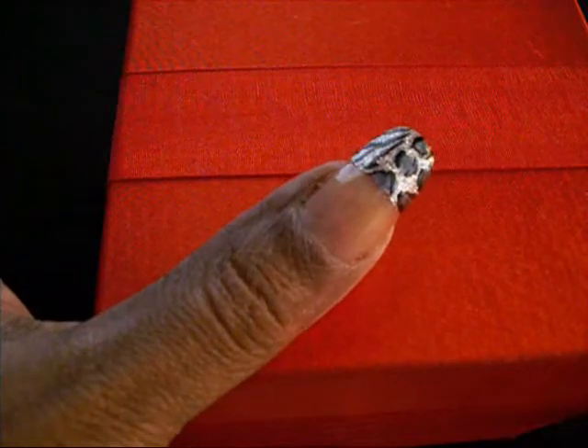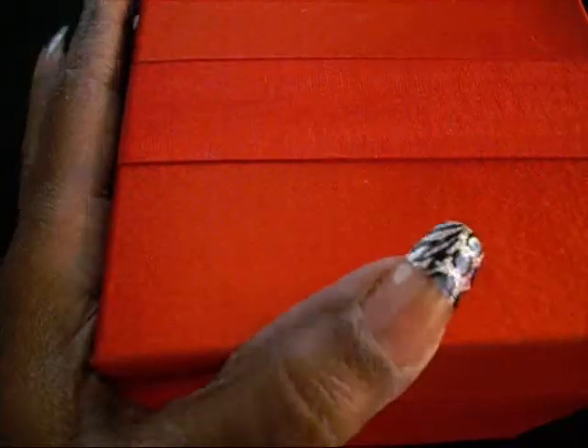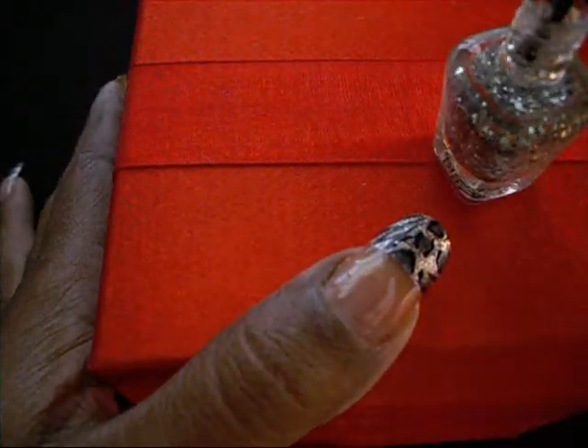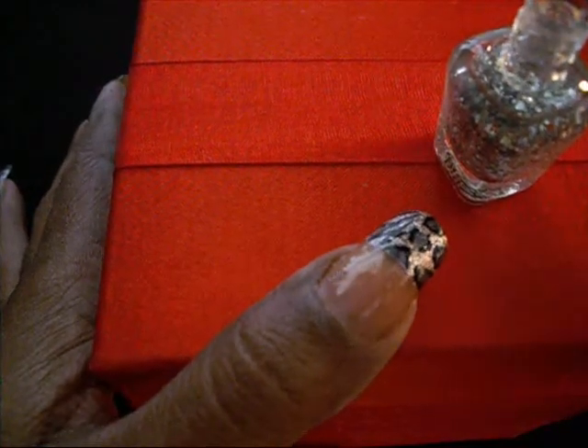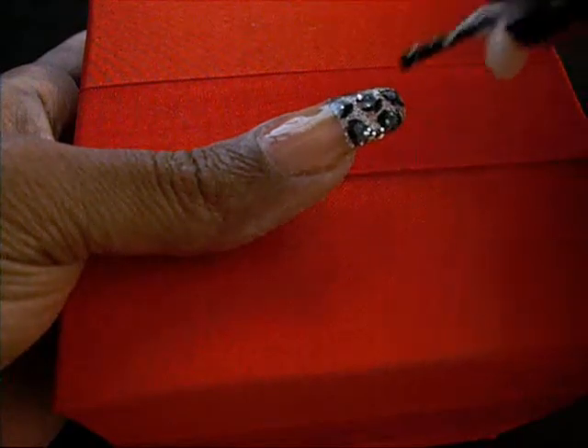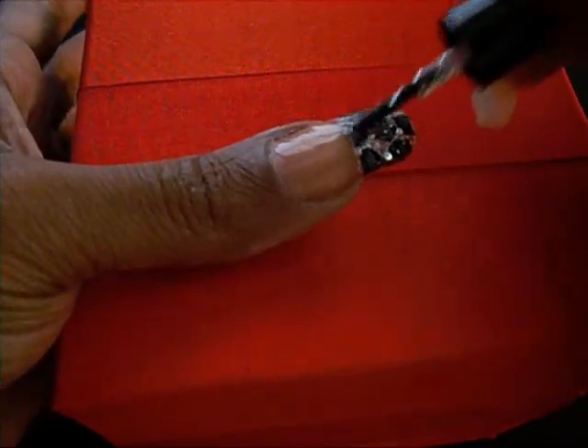Next, you want to let this dry before you go to the next step. Now take some silver glitter nail polish — this one has pretty good size glitter in it, actually two different sizes: some really tiny glitter and some that's a little bit bigger. You want to take some on your brush and just pat it over the design very lightly.